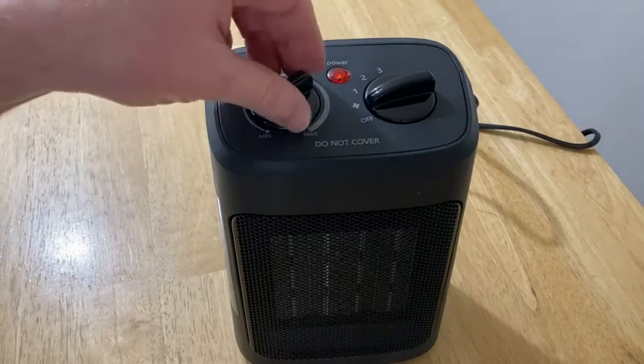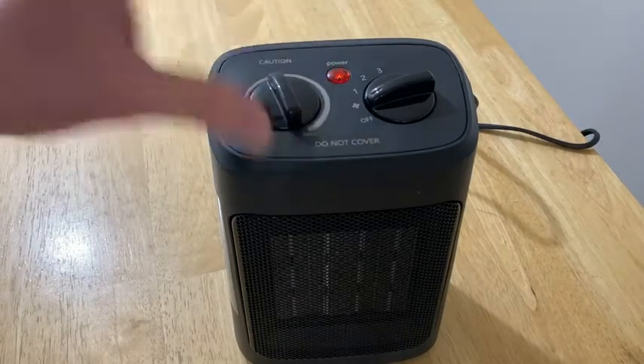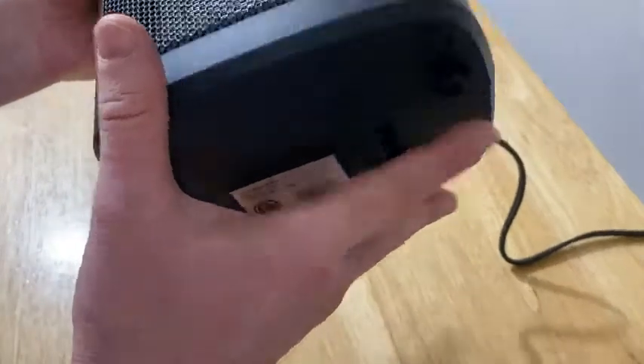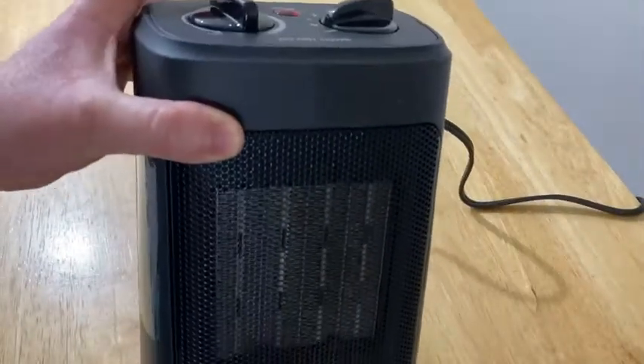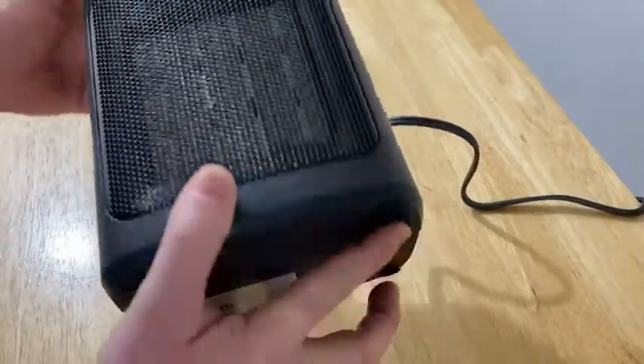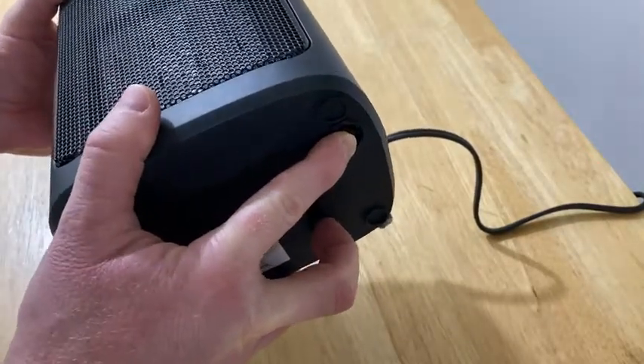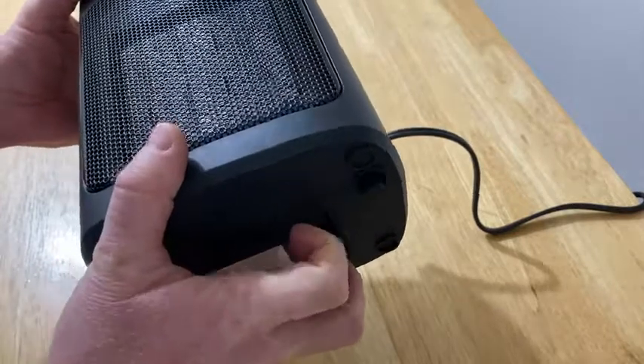I don't know why they're made that way — it must be something to do with how it's built. I'll turn it back on. This should have a safety feature, let's see. Yep, it turns off. Let's find it — here it is. So watch this: if I press this button, it turns on. So this is the safety feature, this is very, very important.